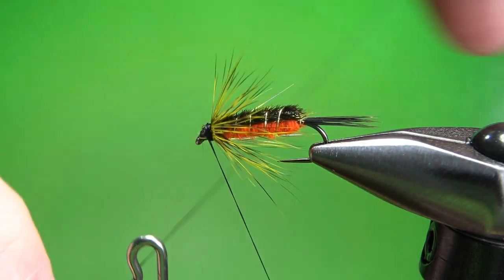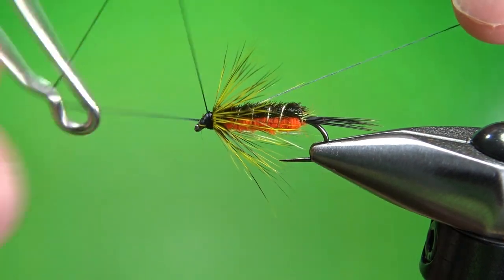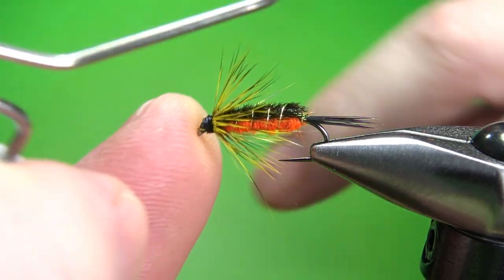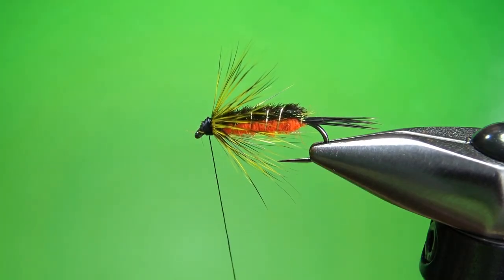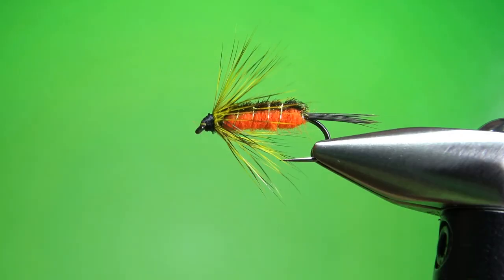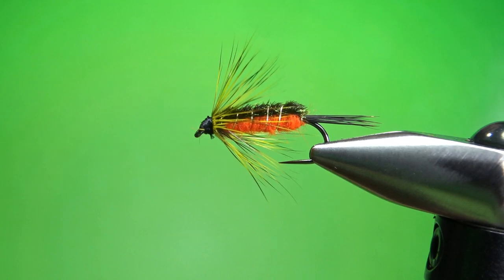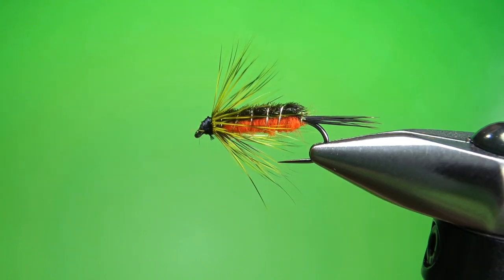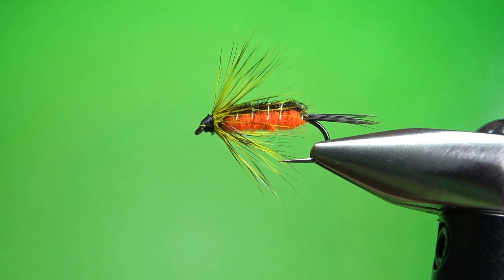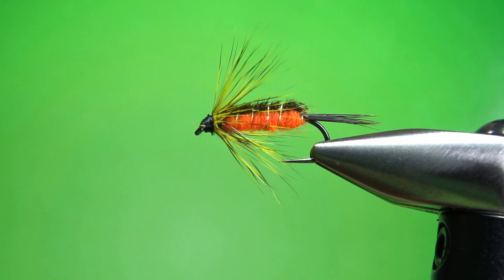I'm going to go ahead and wet finish, then head cement, and a little bit of cleanup here, and this Destroyer Nymph — a really, really old pattern from Jim Quick's Fishing Nymphs — will be done. It's a really cool looking pattern. I've never seen it anywhere other than Jim Quick's book, but I think I'm going to tie up a few of these and give them a shot. So that's it, everybody. I appreciate you watching. Y'all take care and we'll see you next time.